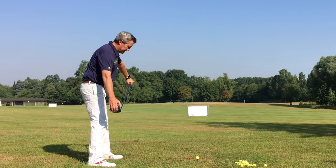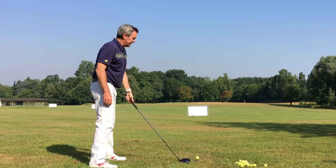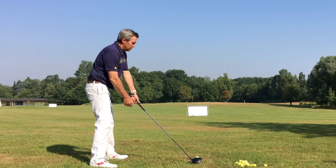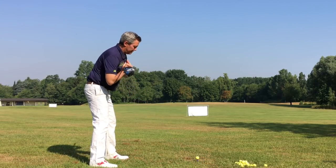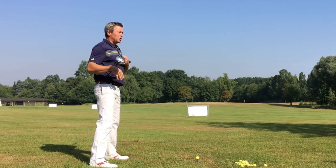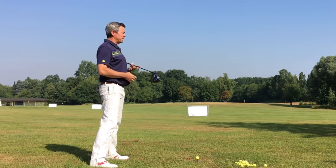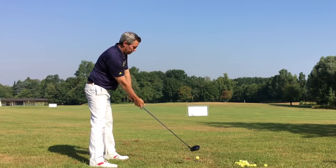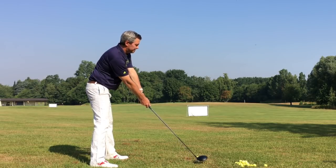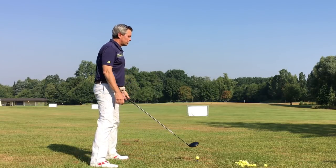To check alignment, I hold the club over my toes and make sure I'm lined up toward the target, and I can also check my ball position at the same time. Make sure your body is not open relative to the target line — a lot of people set up with their body facing the ball, which makes the body open. So get set up for impact with proper alignment, body positioned correctly, and from there all you need to do is turn back and turn through to make a good impact.